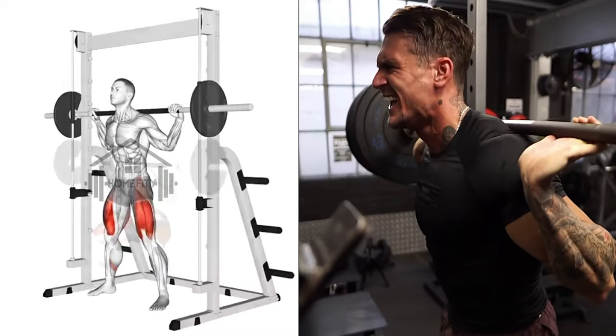Remember, keep your back straight and push through your heels to maximize the benefits.